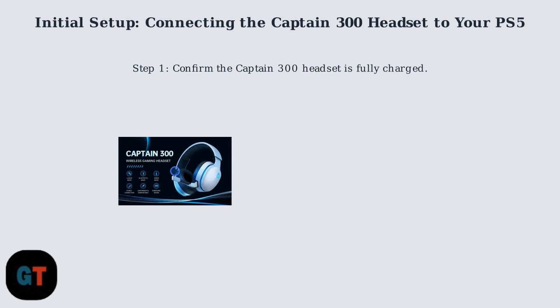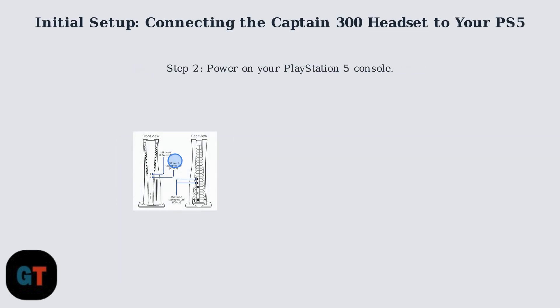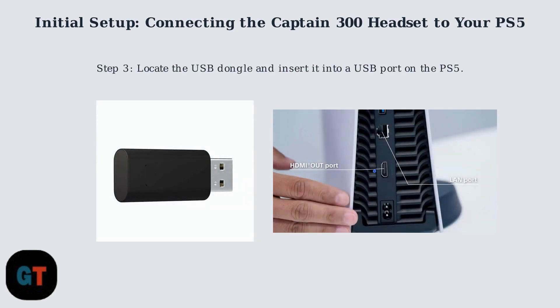Begin by confirming that your Captain 300 headset is fully charged to ensure uninterrupted setup. Power on your PlayStation 5 console. Next, locate the USB dongle included with the Captain 300 headset and insert it into one of the available USB ports on the front or rear of the PS5 console.